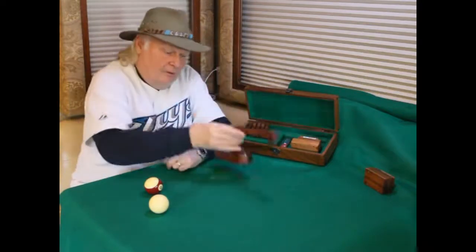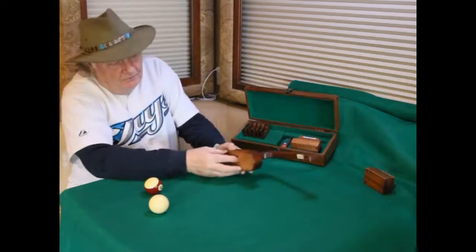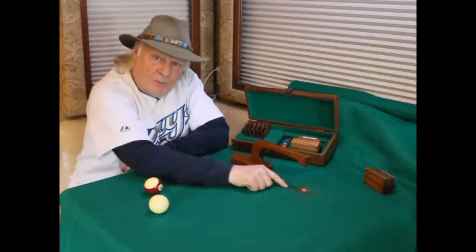Using the ghost ball pointer, we switch that on and establish a laser point on the table.